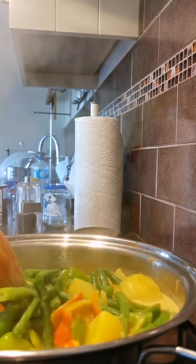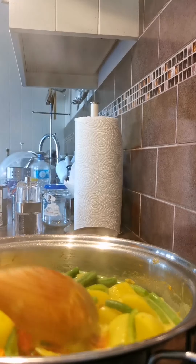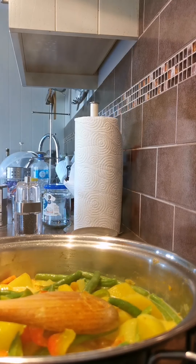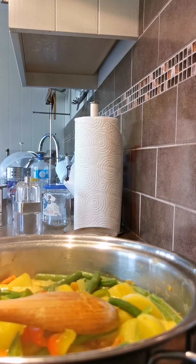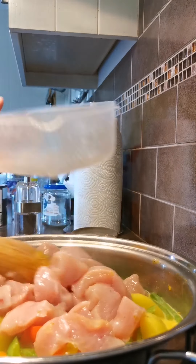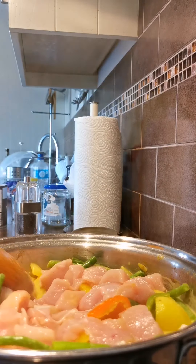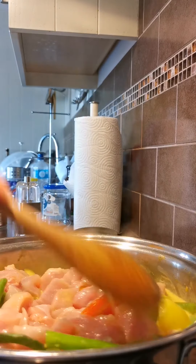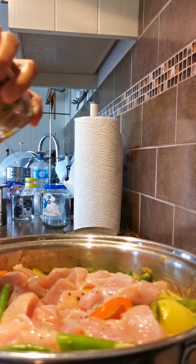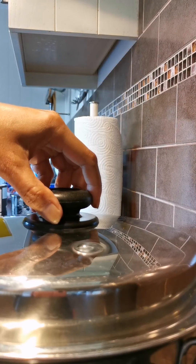Now I can pour in my chicken. I'll simmer it for another 15 minutes on a low heat, and then leave it for another 20 minutes on low.